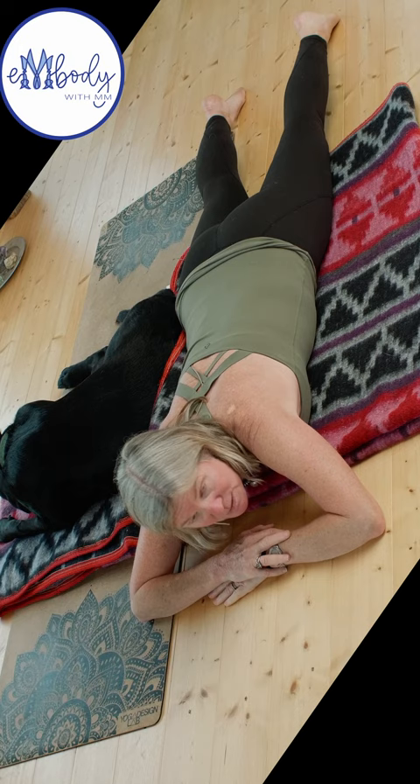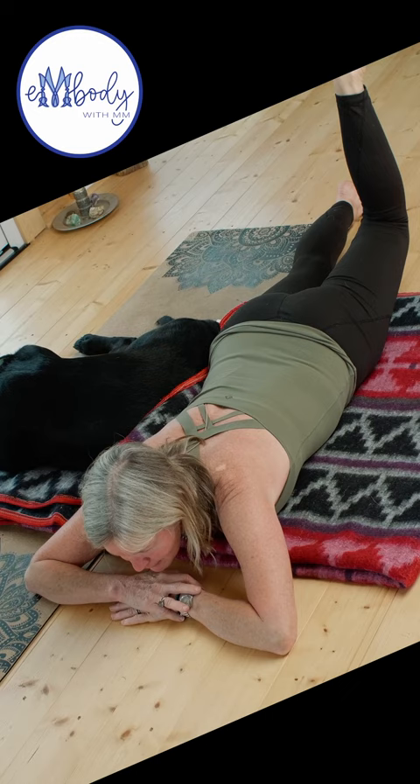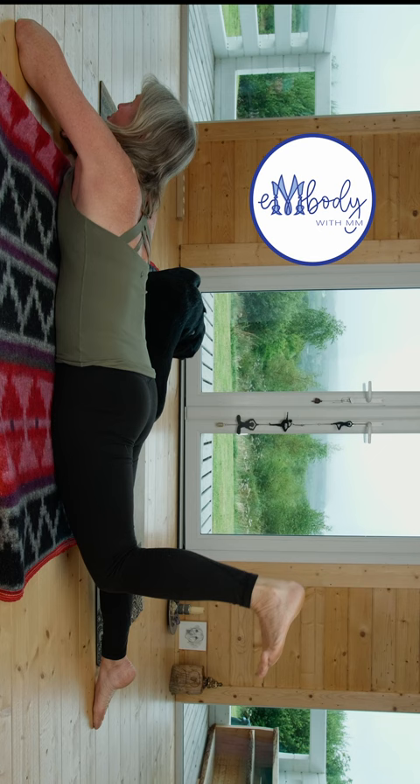That first position was extending your hip — that's one of the things the hamstrings do, but they also flex your knee. So now we're going to bend the knee, push the heel up towards the sky, lift, and do some pulsations. Buns of steel here as well as hamstrings shortening and engaging.